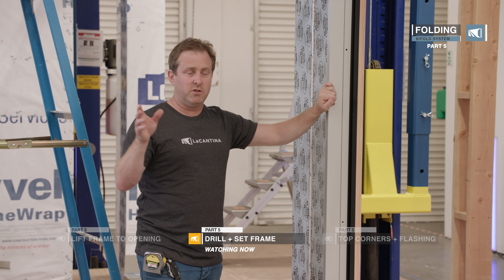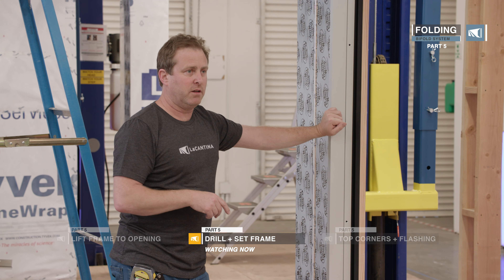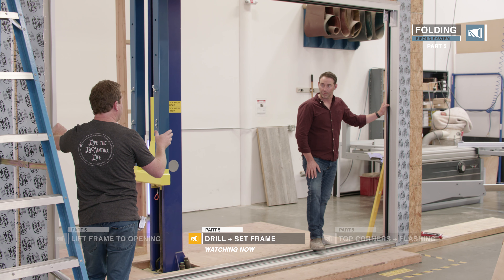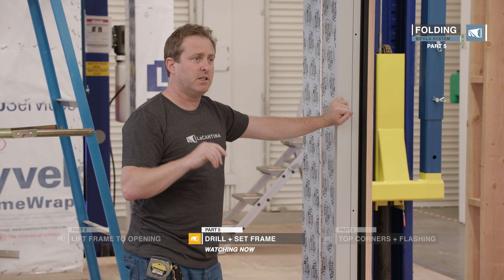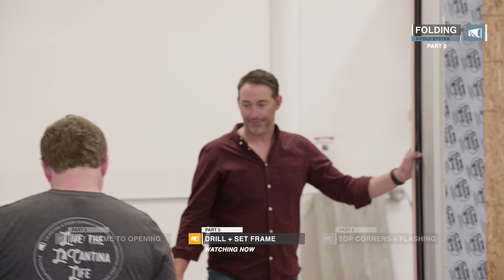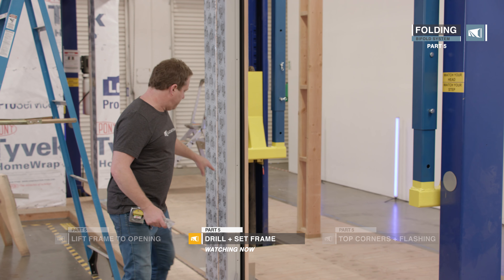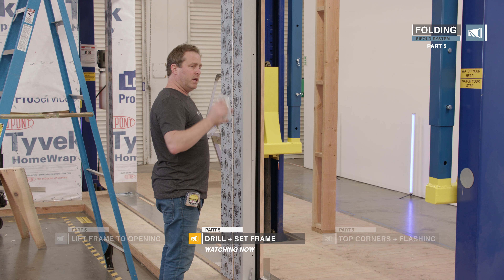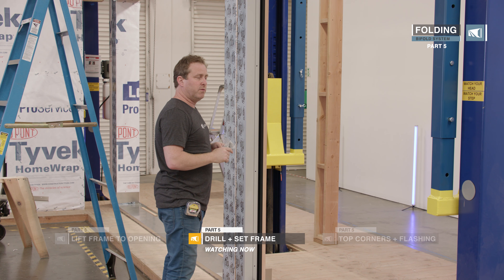There are a couple of ways you can square it. I like to use a laser, though some people just use a simple cross string. I always say that 90% of your time is spent on getting this frame perfect. The doors are hardware-ready so they go in really easy with a little bit of adjustment, but this frame has to be perfect. What I like to do is put the top and bottom jam screws in first, get those nice plumb and level, and then make sure the belly is taken out of it. Your head and sill will then fall into place.